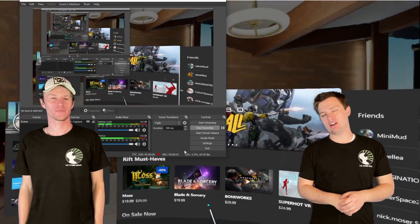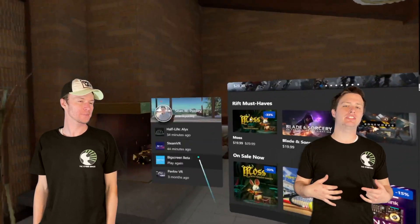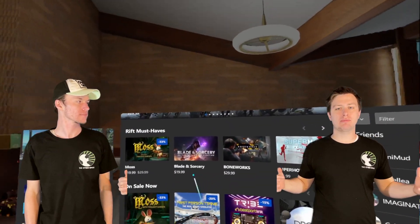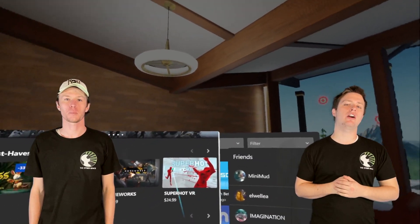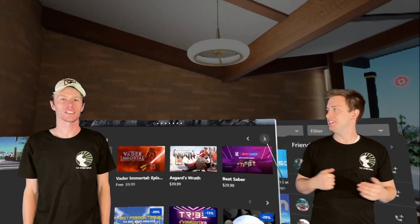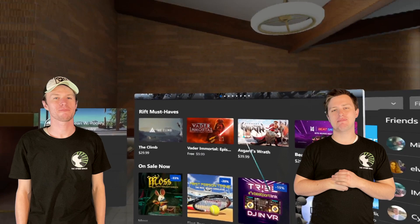Hey guys, welcome to the Cyberspace VR. Today we're really excited to get to talking to you, but first I gotta throw in this little plug: please subscribe so that we can keep you updated with everything that's going on in the virtual reality world. Hit that bell icon too, that'd be pretty rad.